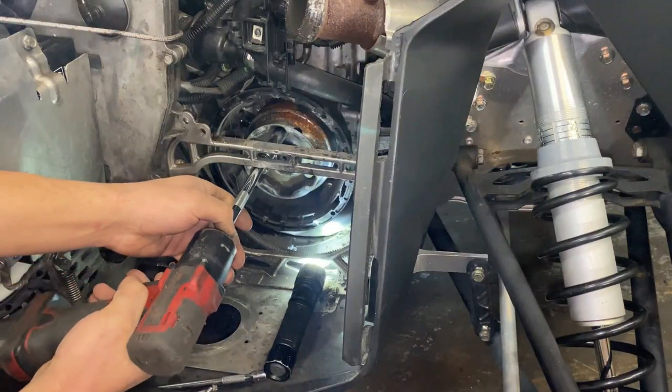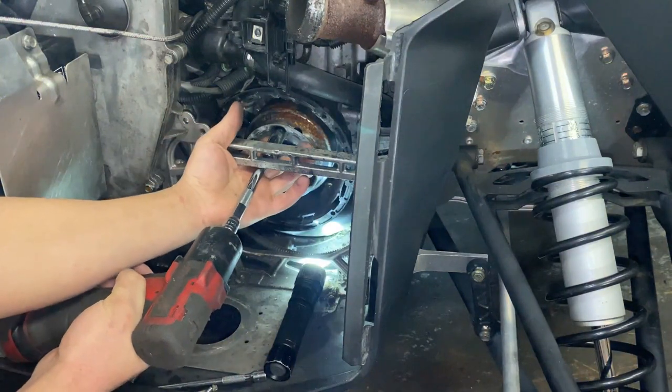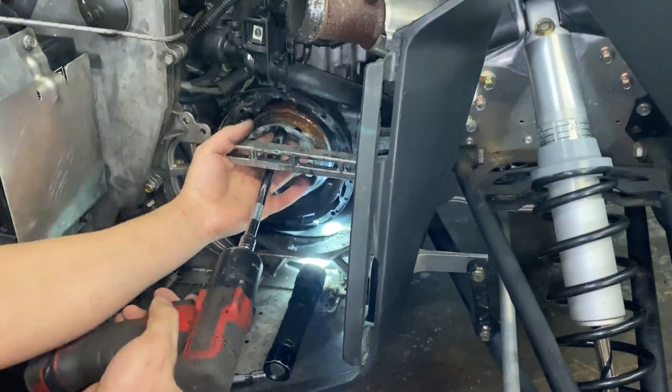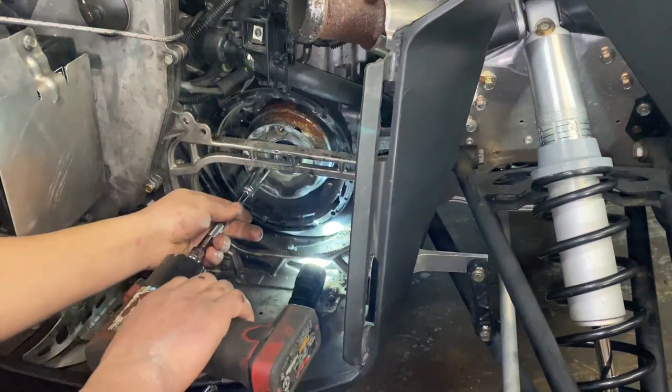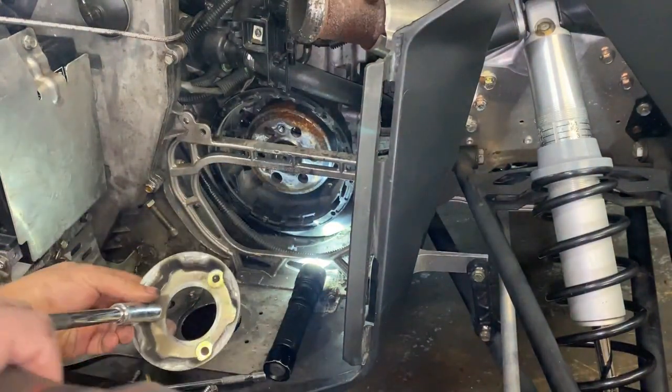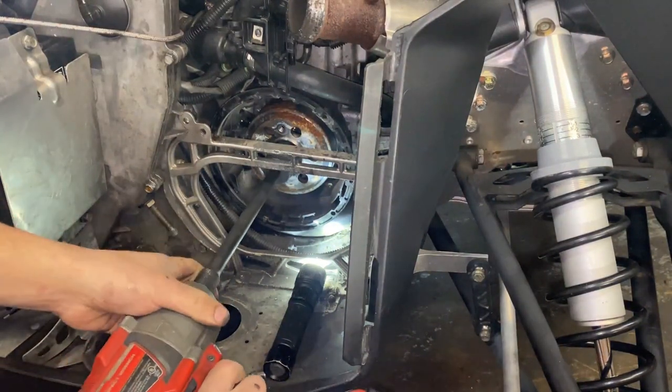Now we're just going to take off the three 13 millimeters for the pull start gear. Now there's one 30 millimeter in here.